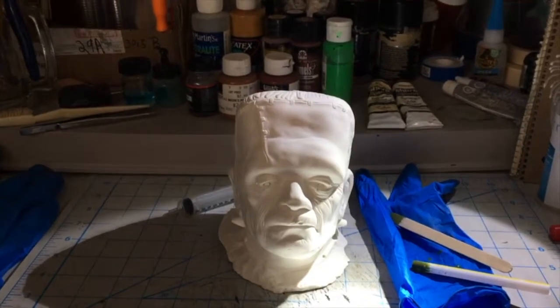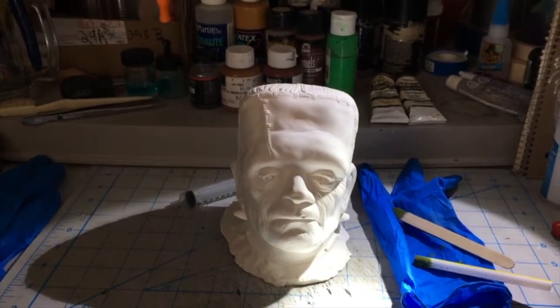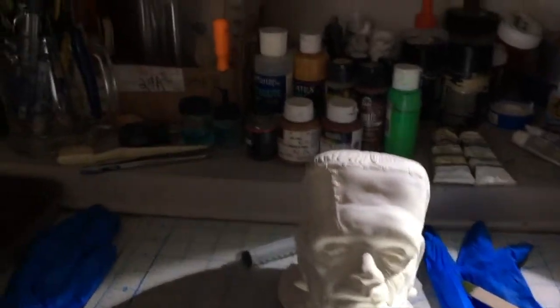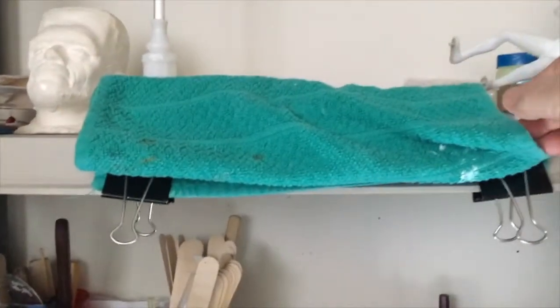JD cap 26 here, just a quick parent tip and I want to show you a little trick. I set up my paint station here, I've got two clips here.